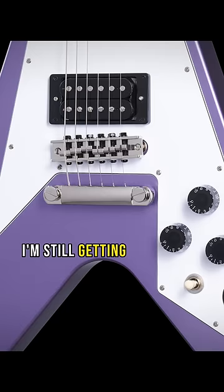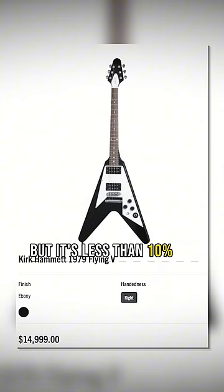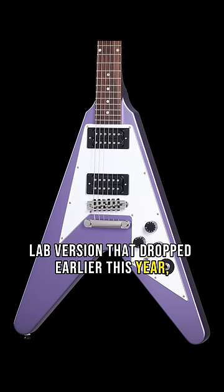Now I'm still getting used to the new normal Epiphone artist pricing — $1300 is quite a bit even with Gibson USA pickups and a hard case, but it's less than 10% of the price of the Gibson Custom Murphy Lab version that dropped earlier this year, and it's a Purple Sparkle late 70s style V. That's sick.